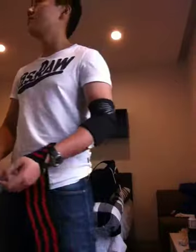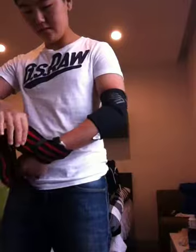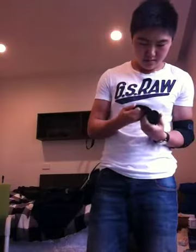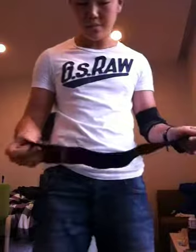Oh shit, did I get the wrong hand? I don't know, it's up here. I think they've turned about these fucking poverty-ass lifting straps.